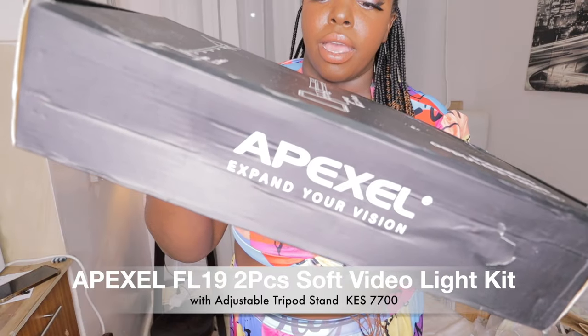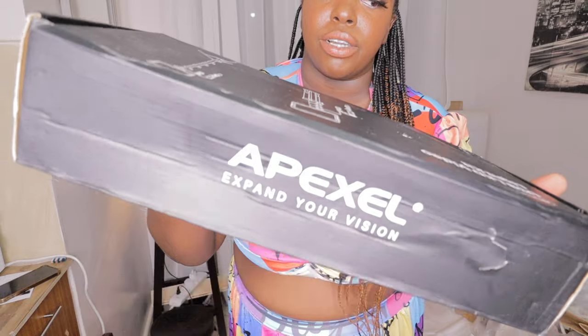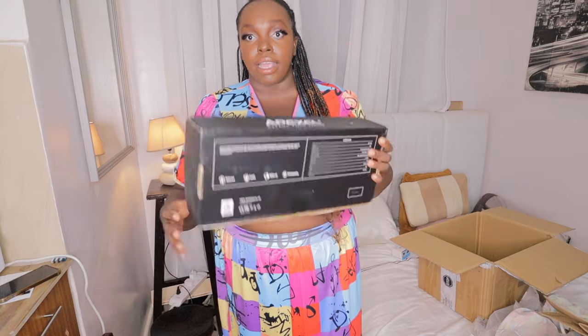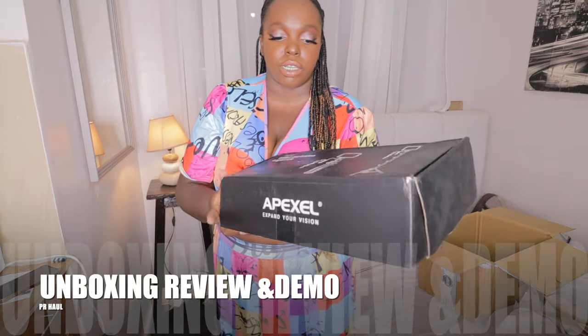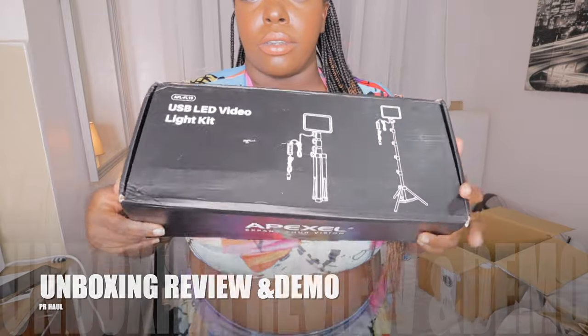This is me with no lighting, and this is the lighting — can you see the difference? USB LED video lighting. See the way the lighting is bright. Let me show you — let's unbox it and then I'll show you how the lighting looks with them and without. This is how it looks; it comes like this.